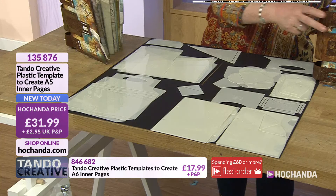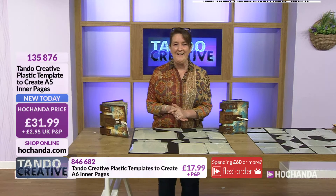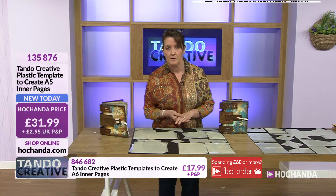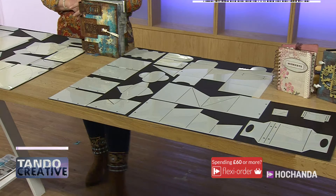Very, very popular bundle — lots of you taking advantage of these, and at £31.99 I'm not surprised in the slightest because you're getting a lot for your money. Item number 135876, just £31.99. 20% of the stock has gone — I did tell you it's going to be a busy hour. As you continue to place your orders, you might like to have a little look at some of the other goodies we've got to share.